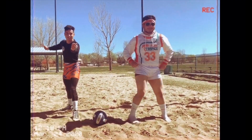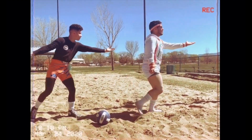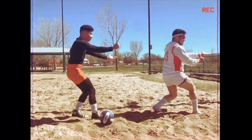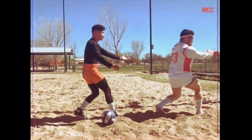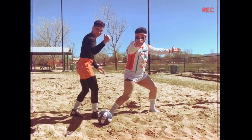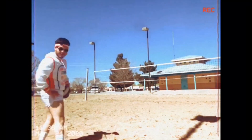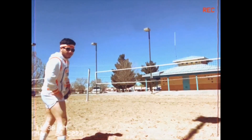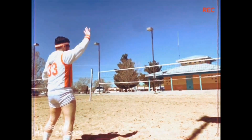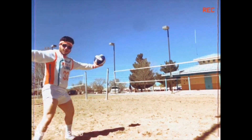Ready? One, two, three. Now that we know how to serve, let's give it a run once again — dominant hand, leg back, arm forward, arm straight.